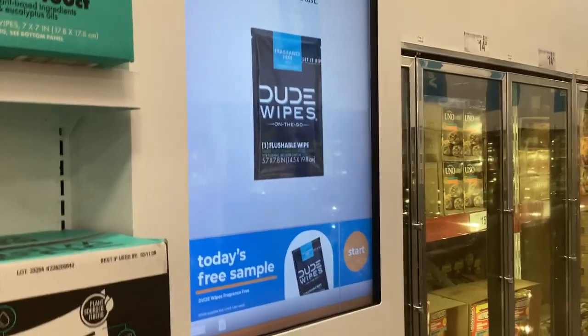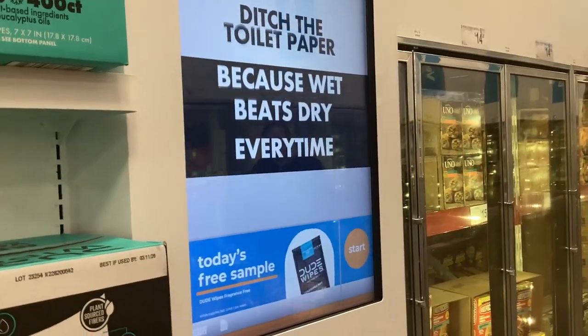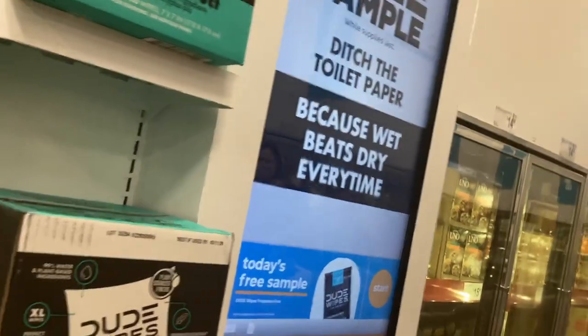All righty guys, here we come to the Freeox sample machine at Sam's Club. Let's hit start.